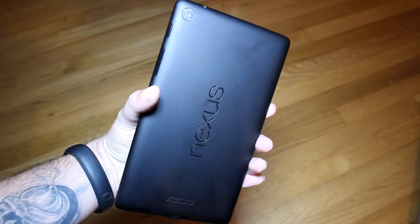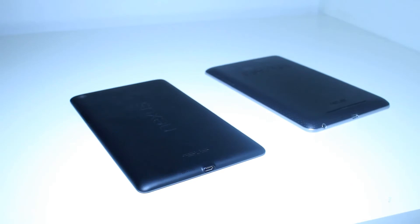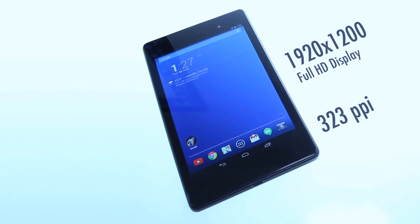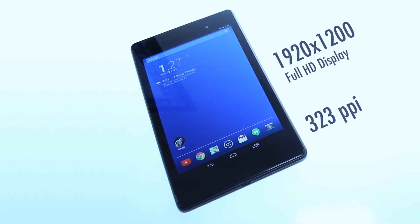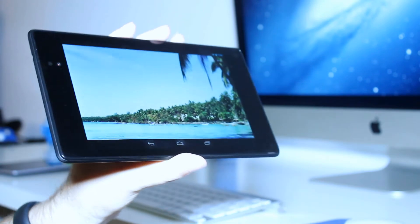I really like the way it feels. They also rotated the Nexus logo. The screen is the same size as the original, but this one packs a full 1080p display with a PPI of 323,